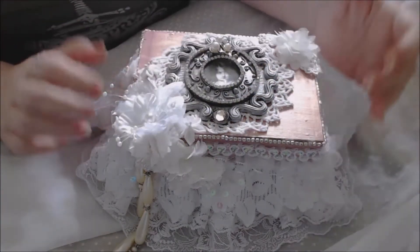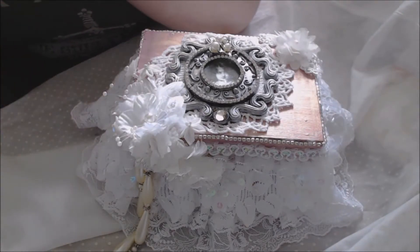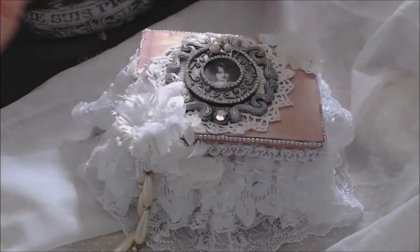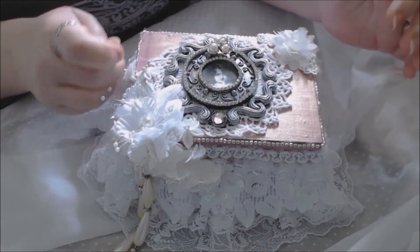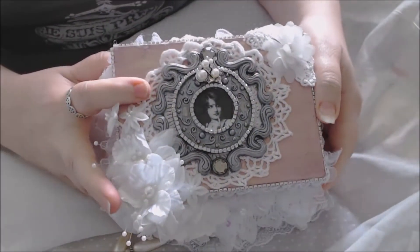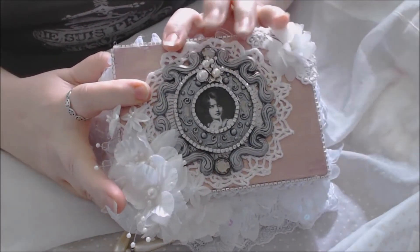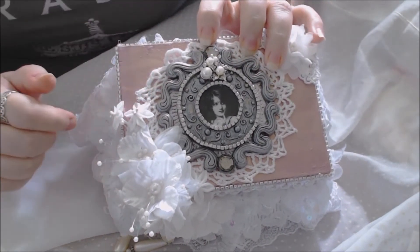I needed something to store some of my charms and things in that I could sit out in my craft room — something that looked pretty but was easily accessible to get my charms out of. So I decided to do the box, and what really inspired me about this box was the metal piece on top that I got in my DT kit.